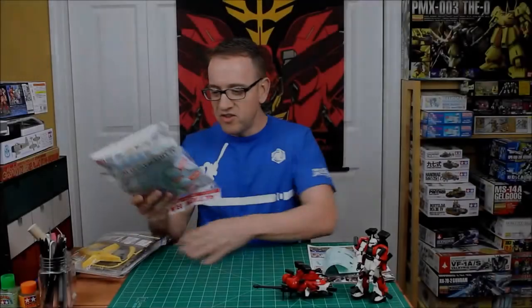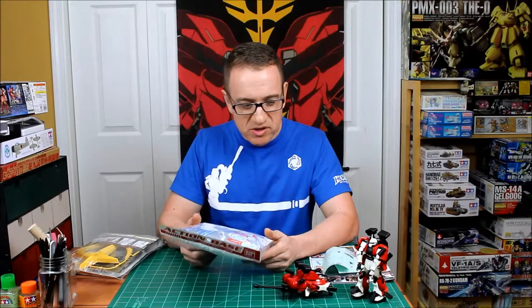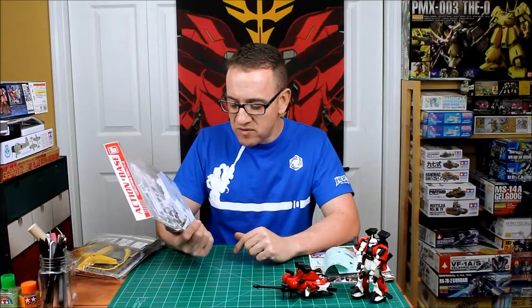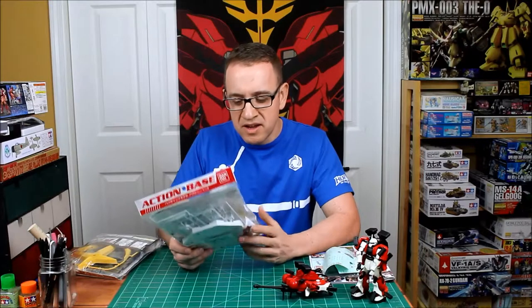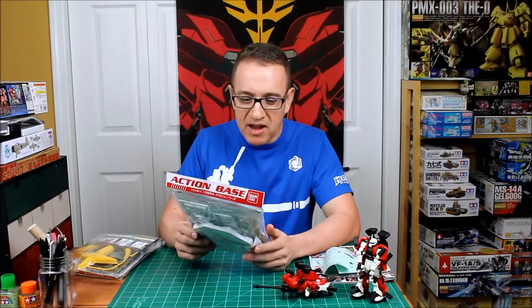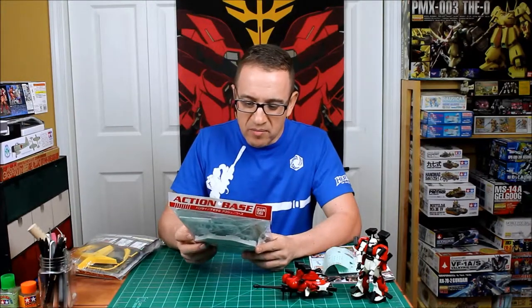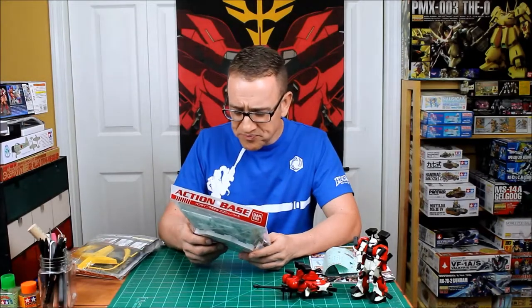We're going to use this standard base. I've got a couple of these; they're very easy to build, just like the kit — snap fit. I've painted one of these before, which was for the Shenanju version, and I'm thinking I'm probably going to paint this one too. I'm not sure if I'll just paint it completely black, which would let me use it for a different kit later, or put the color scheme of black, red, and white on there.